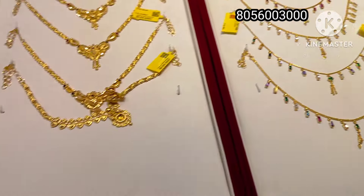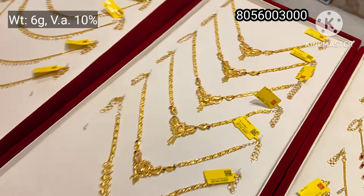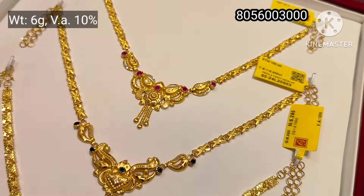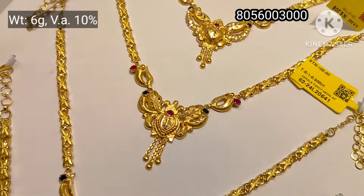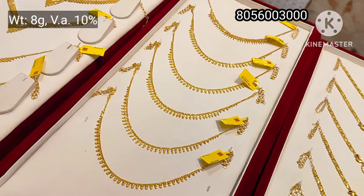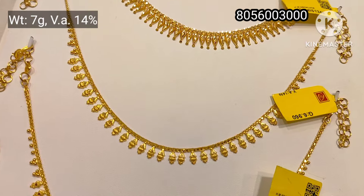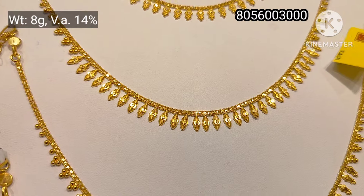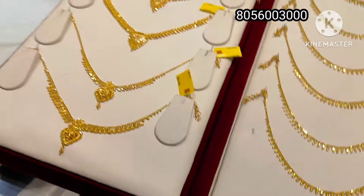This is 16% wastage. This is a Kerala design with a lotus. This is a stone with a small color. Make sure you choose your favorite color. This is 8 grams weight with a small black color design.